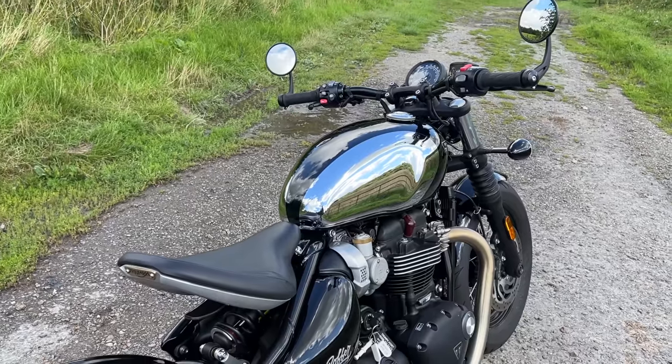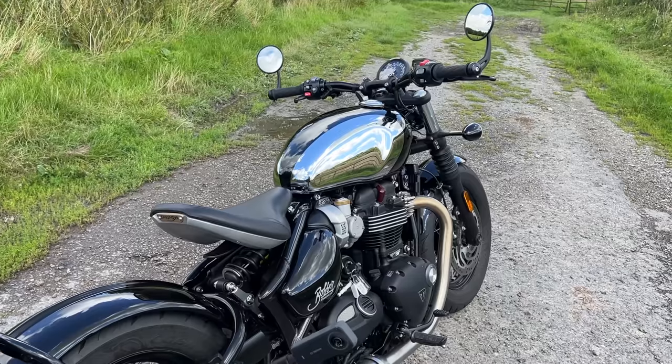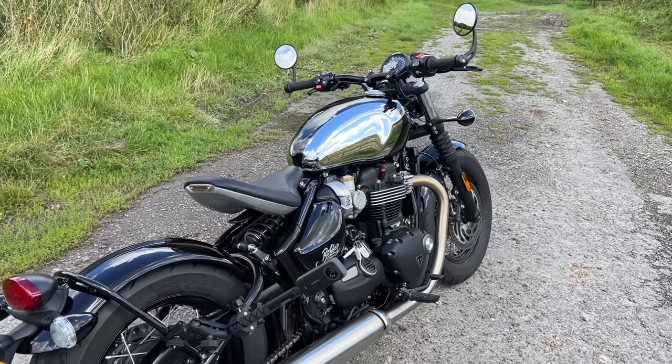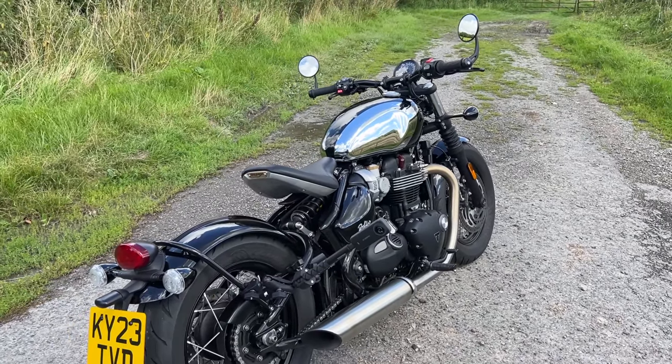The colour scheme on this is known as Chrome and Jet Black. You can get a chrome pack for it which gives you some dresser bars, a shorter mudguard, a side pannier, things like that. Heated grips are also available, high handlebars, and all sorts of accessories in the usual Triumph way.